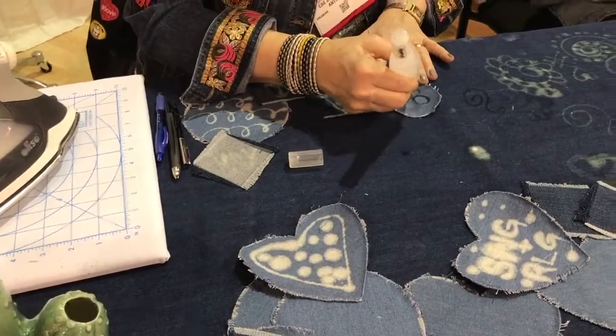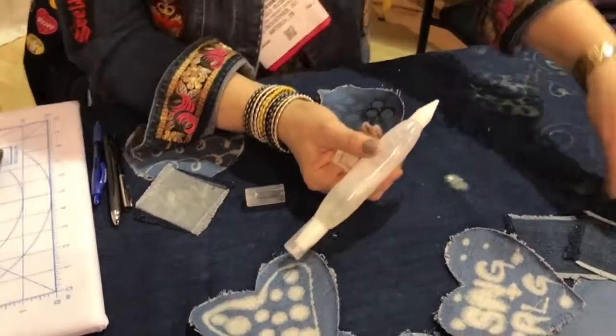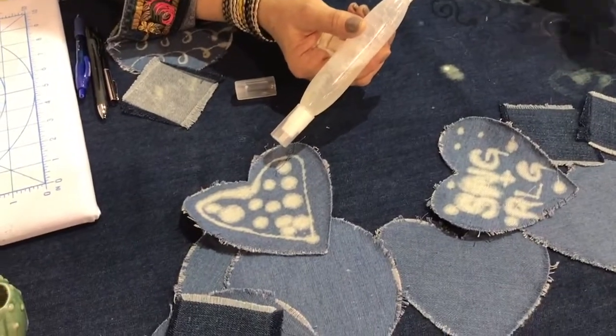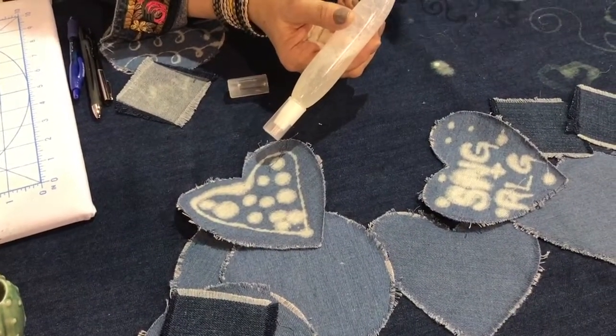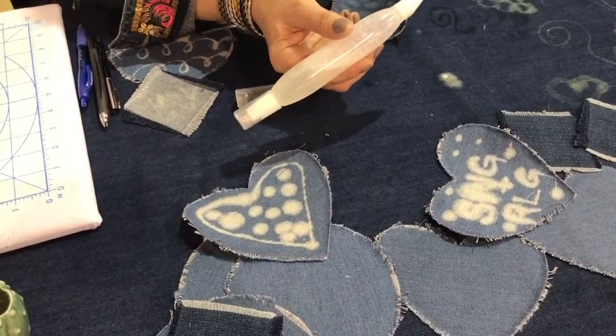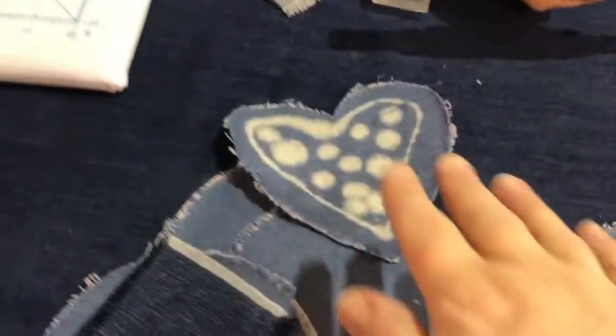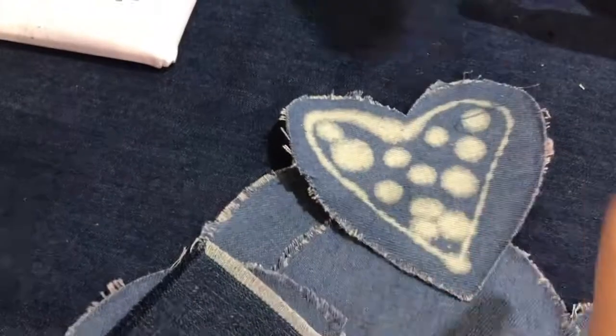You can go over your stencil — we actually have stencils and we also have denim patches. You can do the bleach pen on the denim patch, and it's an iron-on, so you can iron it onto your jeans, bags, or whatever.